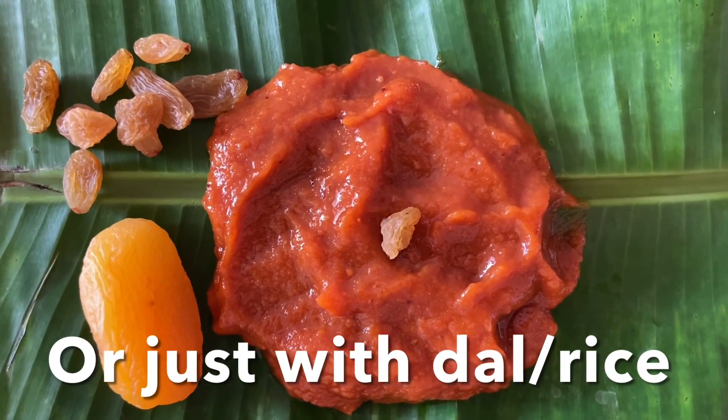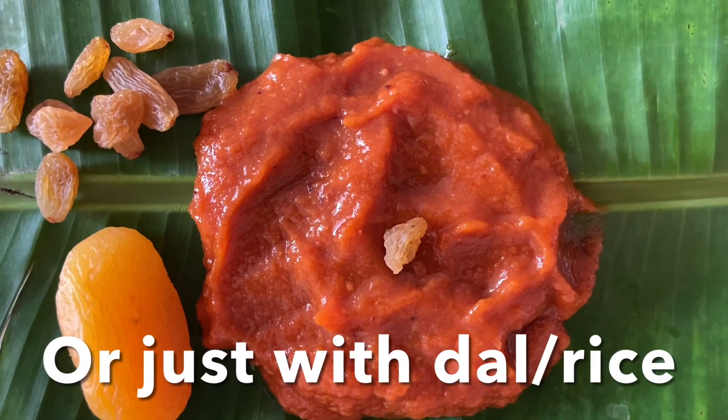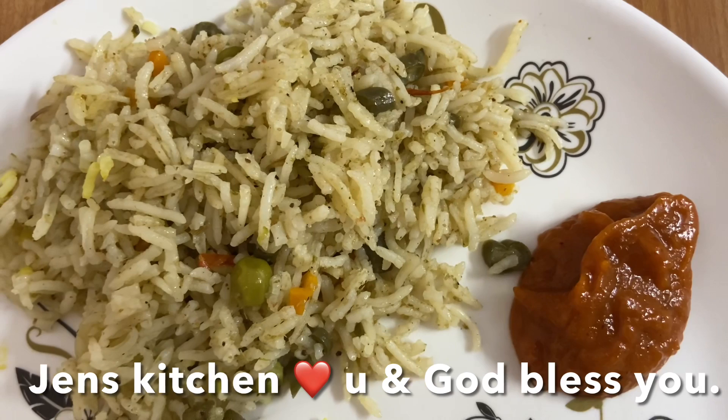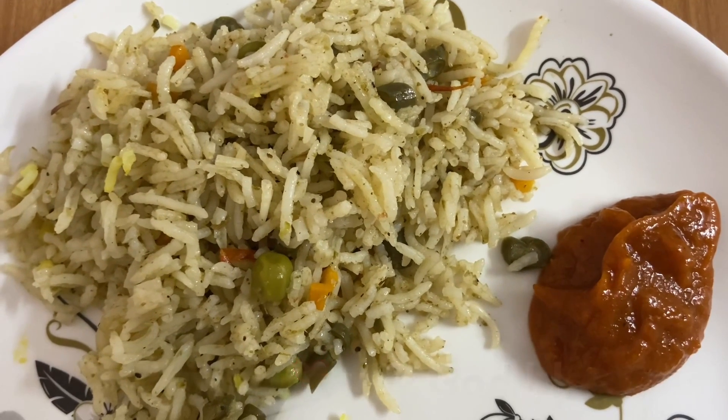This chutney is so delicious. I hope you'll try this recipe. Today I'm going to have it with veg pulao. God bless you and ciao!